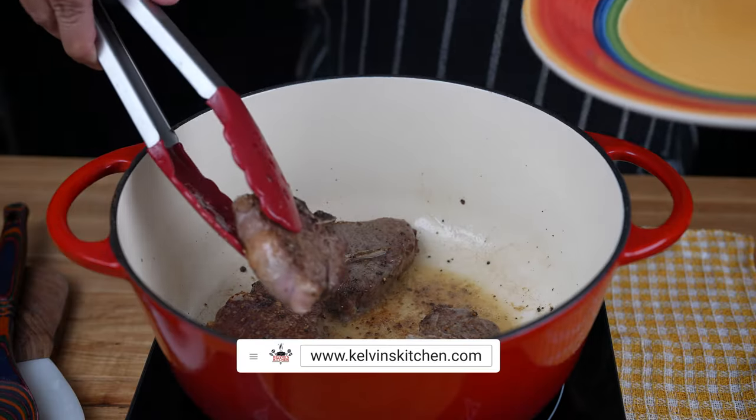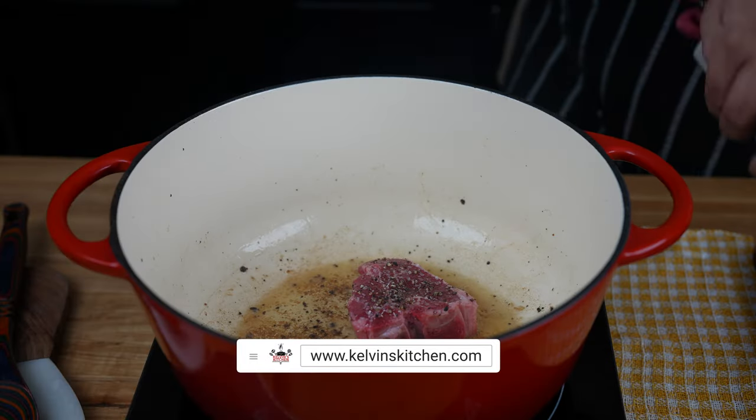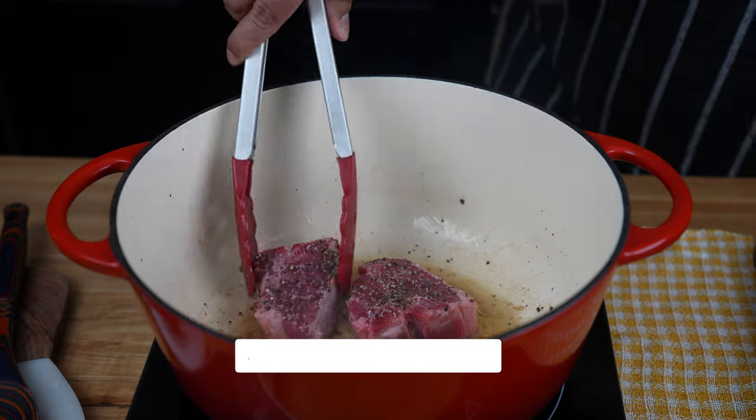Remove the lamb loins from the pot and set them aside on a plate. Go ahead and sear batch number two and repeat the same steps.